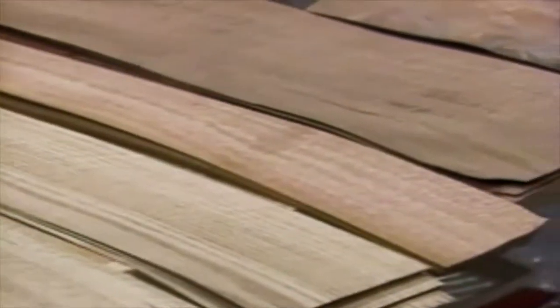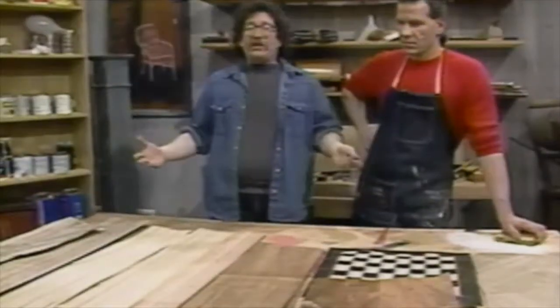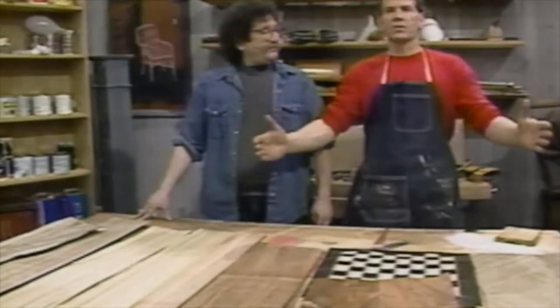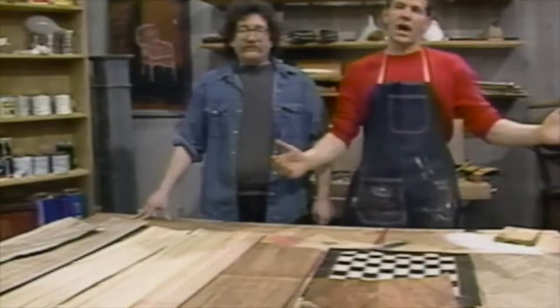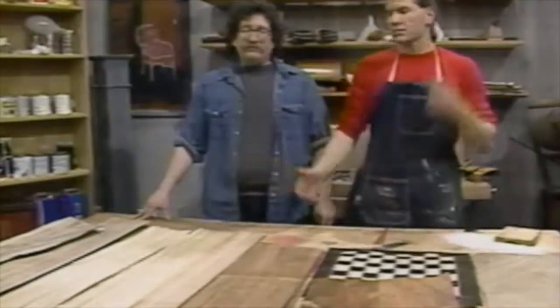Here we have a selection of veneers. Remember, veneered furniture doesn't denote a cheap piece of furniture. Beautiful wood can look beautiful on top of a piece of furniture but not be strong enough to make into a solid piece. So they take an underlayment — a plywood structure or cheaper wood — build the piece, and then adhere the veneer. In the old days they used hide glue from animal resin; today they use regular chemical veneer glues.